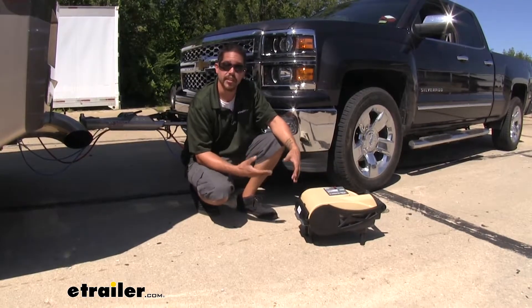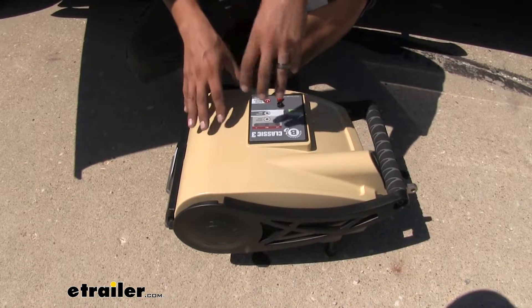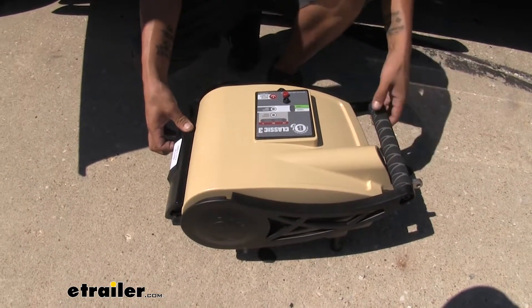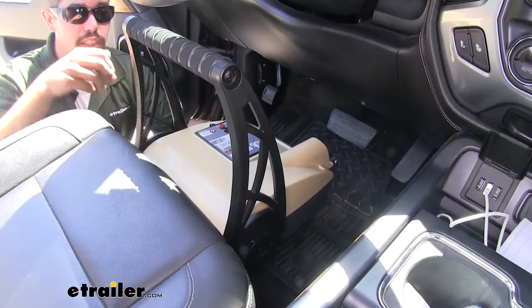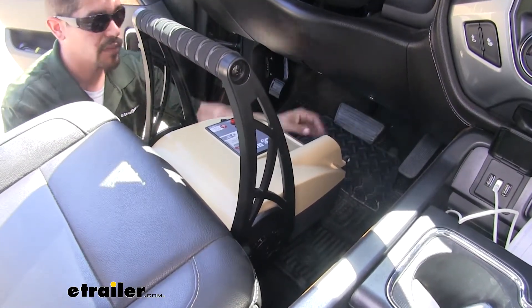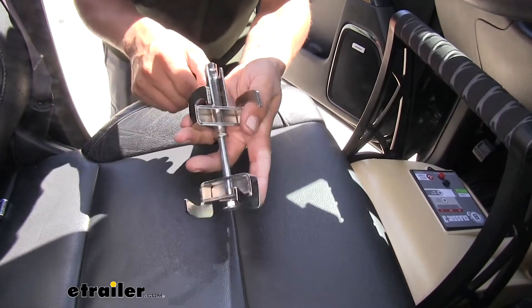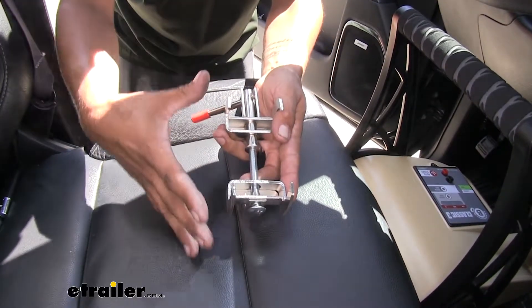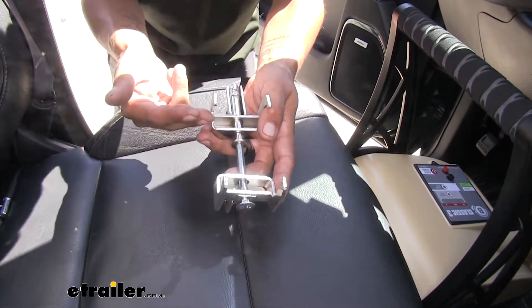Now that we've seen our BrakeBuddy in action, let's show you how to set it up. Grab your BrakeBuddy, come to the back section, release the lock, lift up, and rotate the handle into position — it makes it a lot easier to grab. Place your BrakeBuddy on the floorboard and push it all the way against the back seat so you have plenty of room to work at the brake pedal. Grab the clamp — you'll notice it has a little red lever on top. You want it in the position that's furthest stretched out.